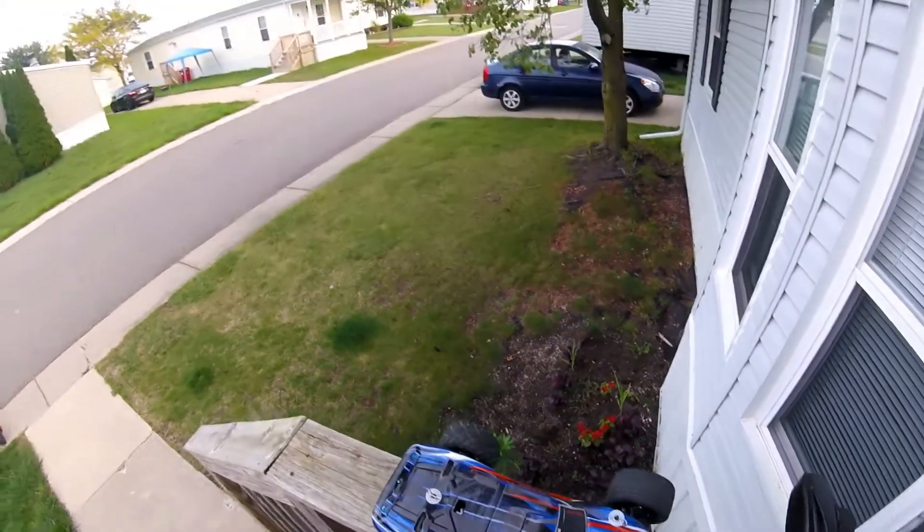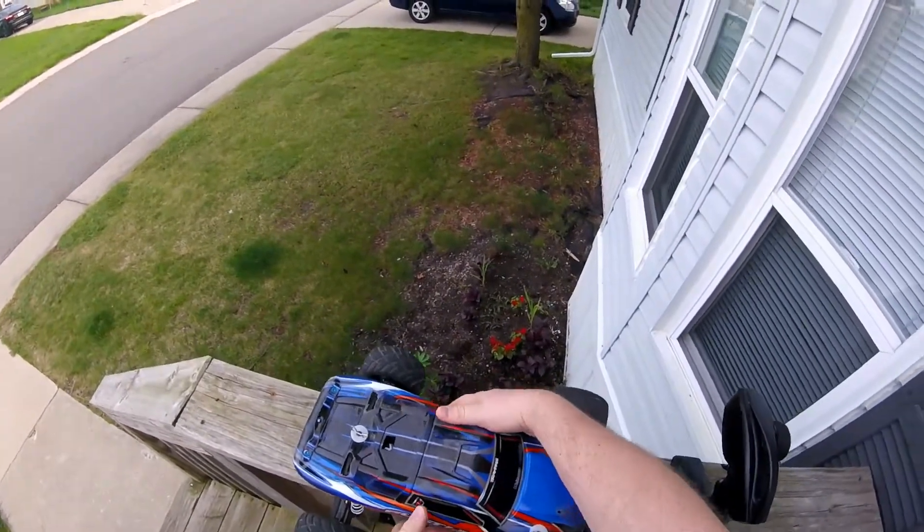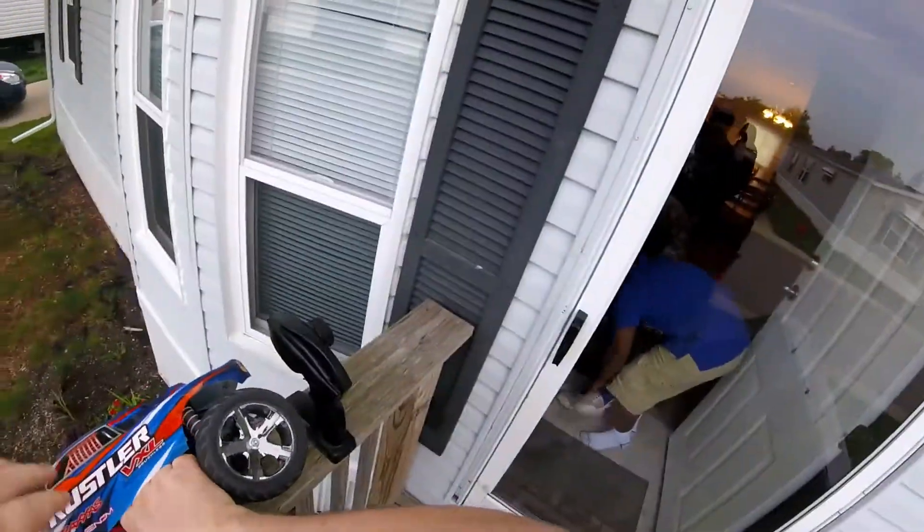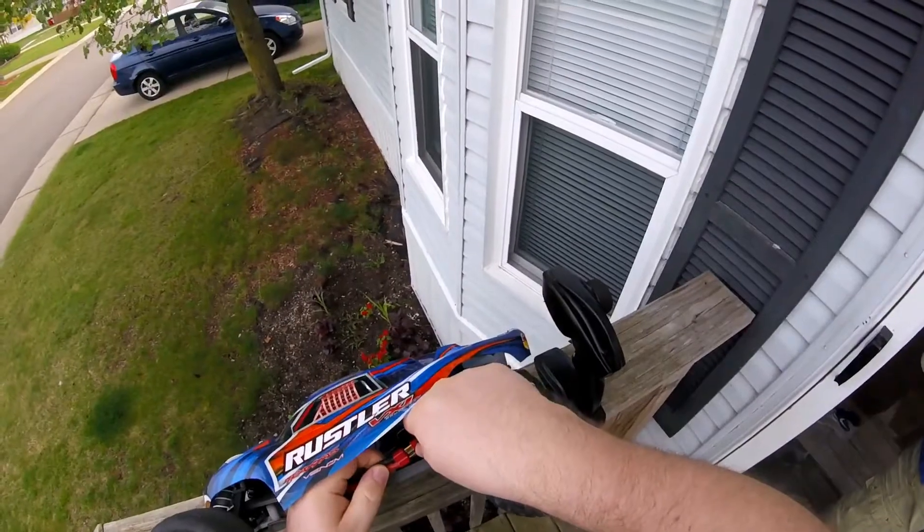What's going on YouTube? Welcome back. I've got the Rustler out here. I've got AJ — he's going to be out here with me today too.